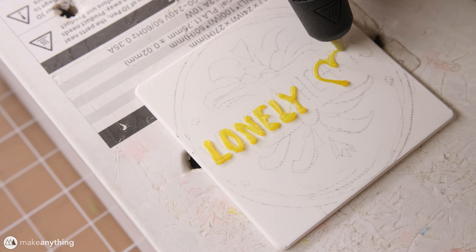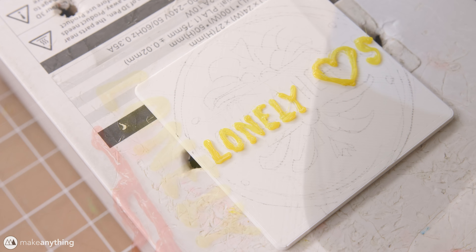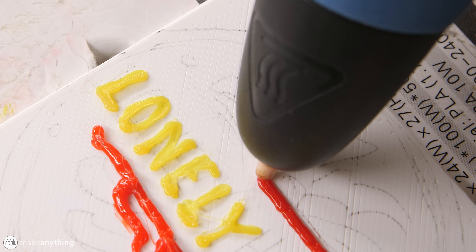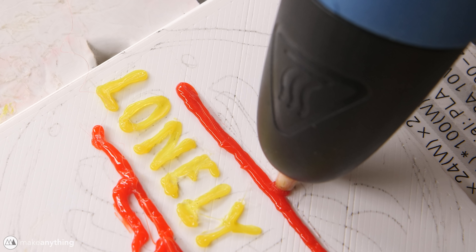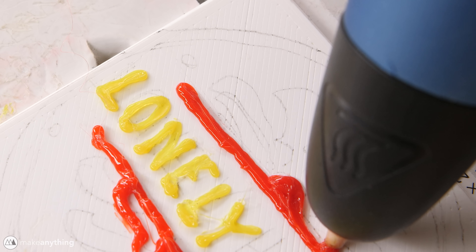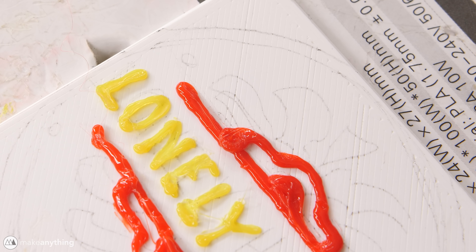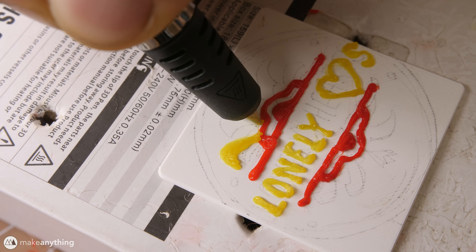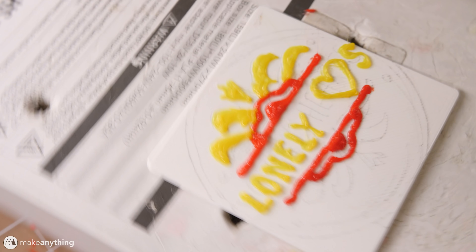The best strategy here is to work my way out from the center, so I'll start with the text. Right away I realized it wasn't going to fit, so I just did that little heart as a stand-in for the word. Then I'll start building my way out from there — I'll get these nice little red details and then go back to yellow and do these kind of flourishes, these really cool shapes coming out from the inside.